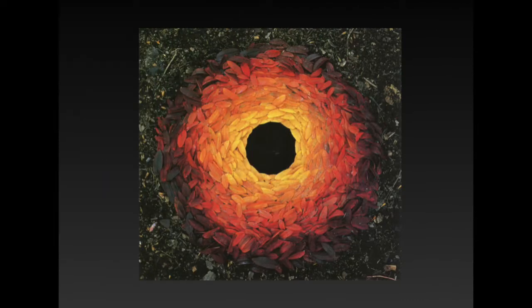Here's the first artwork I want to show you by Andy Goldsworthy. He's an environmental artist so he's using objects from the environment — in this case different shades of leaves to set up an interesting composition. What he does with his artwork is set them up, take a photograph of it, and then that becomes permanent in photograph.